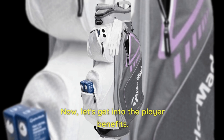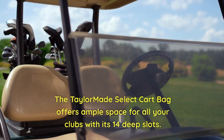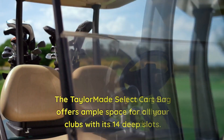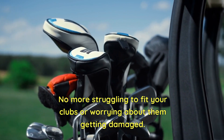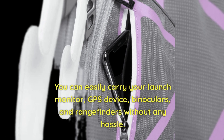Now let's get into the player benefits. The TaylorMade Select Cart Bag offers ample space for all your clubs with its 14 deep slots. No more struggling to fit your clubs or worrying about them getting damaged. Additionally, there are two large pockets for your personal items and accessories — you can easily carry your launch monitor, GPS device, binoculars, and range finders without any hassle.